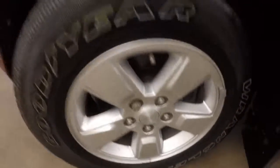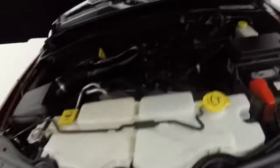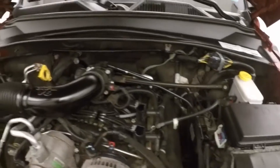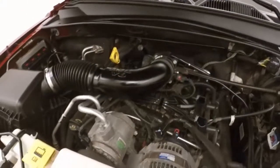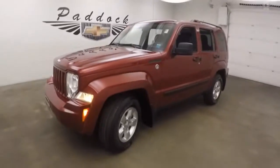Let's go look underneath the hood. And a 3.7 liter V6. Nice and smooth, nice and strong. Tons of power. It's a 2011 Jeep Liberty.